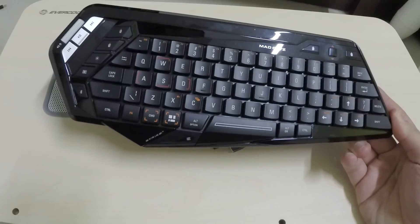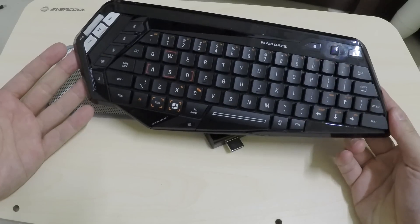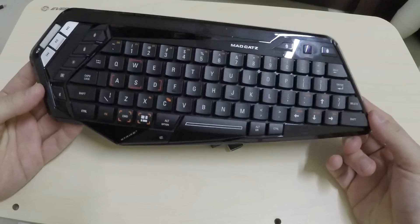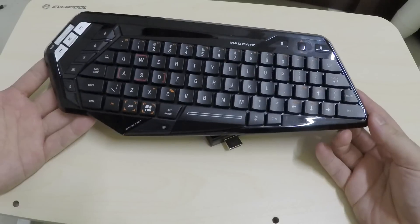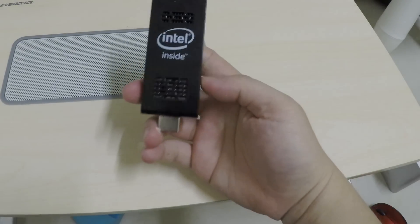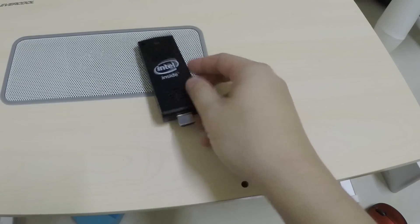If you're wondering why not just use a Bluetooth keyboard instead — yes, you can use a Bluetooth keyboard and mouse once you're in Windows, but I personally didn't find any way to add a Bluetooth device during the Windows installation itself. So Bluetooth is usable, but only after you've set up Windows. That's a little hint and advice if you're planning to pick up the Intel Compute Stick. See ya!